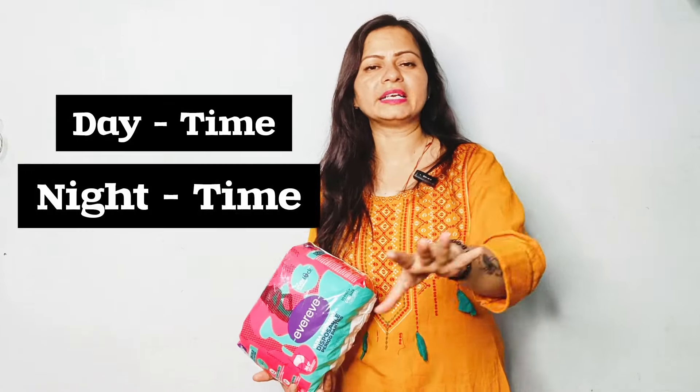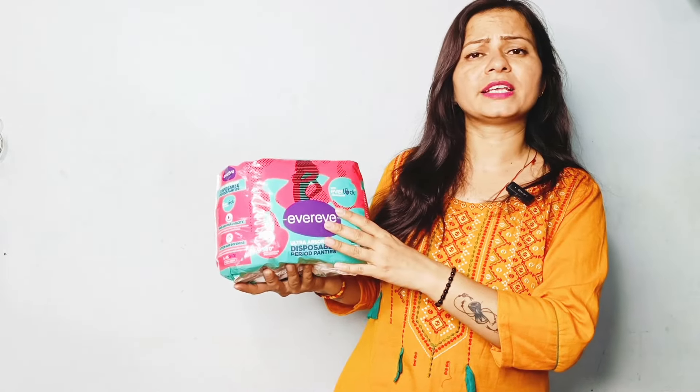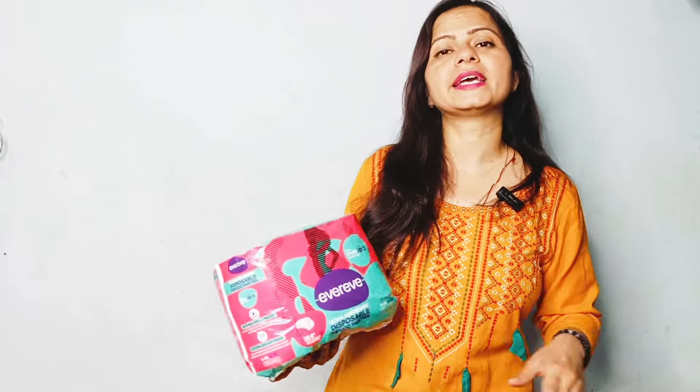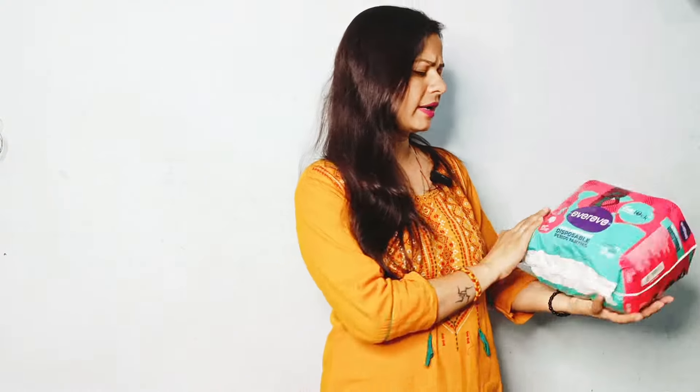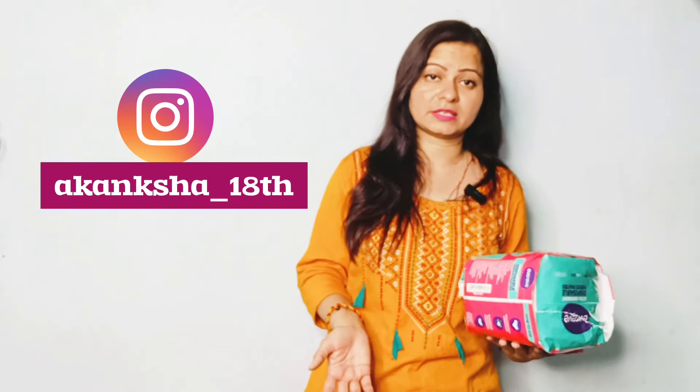The most important thing is it works for both daytime and nighttime. Because at nighttime our flow is very much. My starting second and third day flow is very heavy. So at that time I rely on it a lot. If you want to purchase it on Amazon, you can also go to www.agarolifestyle.com. You will get the link in the description. You will get a single piece for Rs. 27, but if you buy the full package, you will get it for Rs. 275. If you want to place a monthly order on Amazon, you can schedule it there and Amazon will give you a reminder every month.